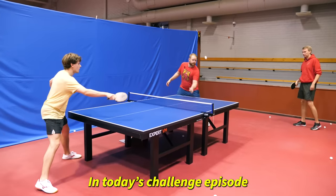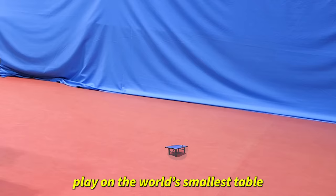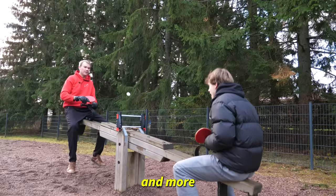In today's challenge episode, we'll try and reverse a ping-pong rally, play on the world's smallest table and more. Let's get into it.